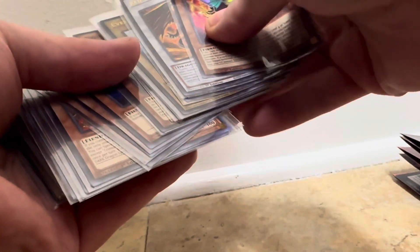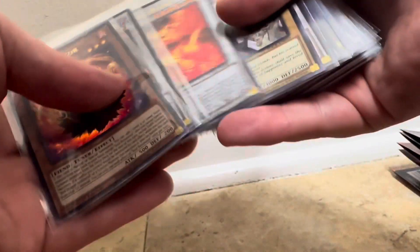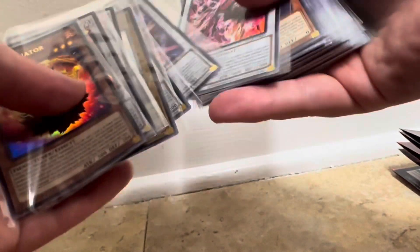There is a total of nine Tuners in this deck. That's actually a lot, because we have Synchro Monsters like Red Dragon Archfiend. We got Nova, Shining — we got 1, 2, 3, 4, 5, 6, 7, 8, 9 Tuners and Synchros in the deck. Pretty cool.